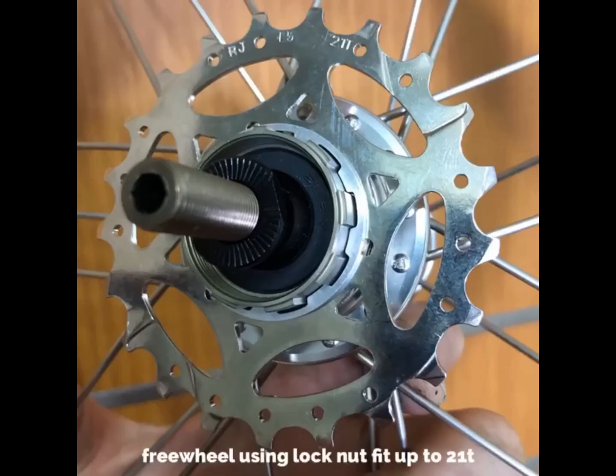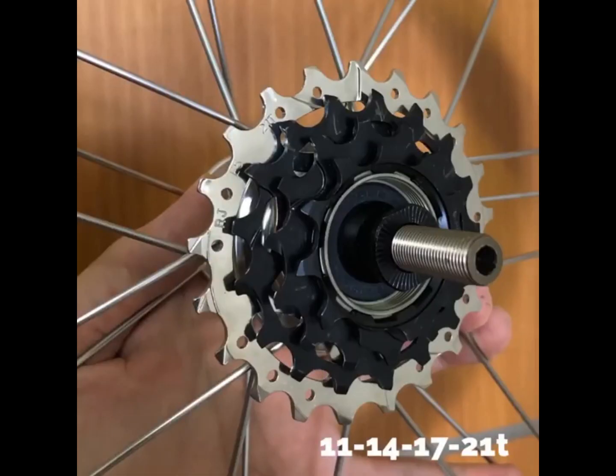It is also compatible with Lock Ring Type Shimano Cassette Sprockets Free Hub Body.